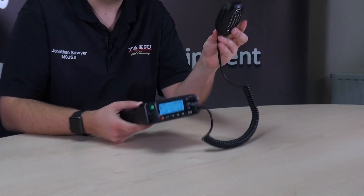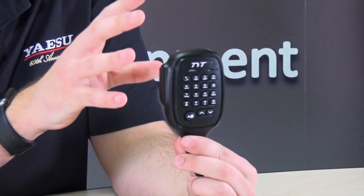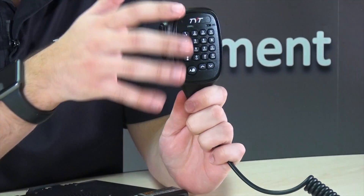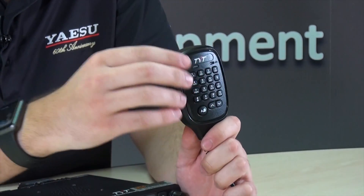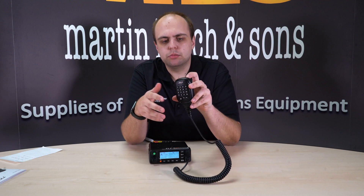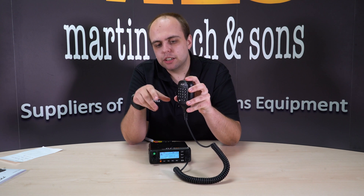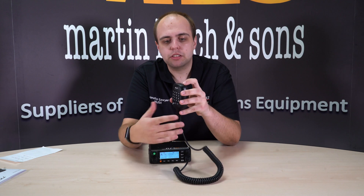Now we've got the radio powered up with the microphone attached. The microphone is one of the reasons we delayed the radio. We noticed that the microphone is backlit, which looks really nice in the dark, but on the original sample the backlight would stay on when you turned the radio off. We went to TYT, asked them to look at it, and they delayed the shipment to get it fixed — which they have now done with our latest sample.